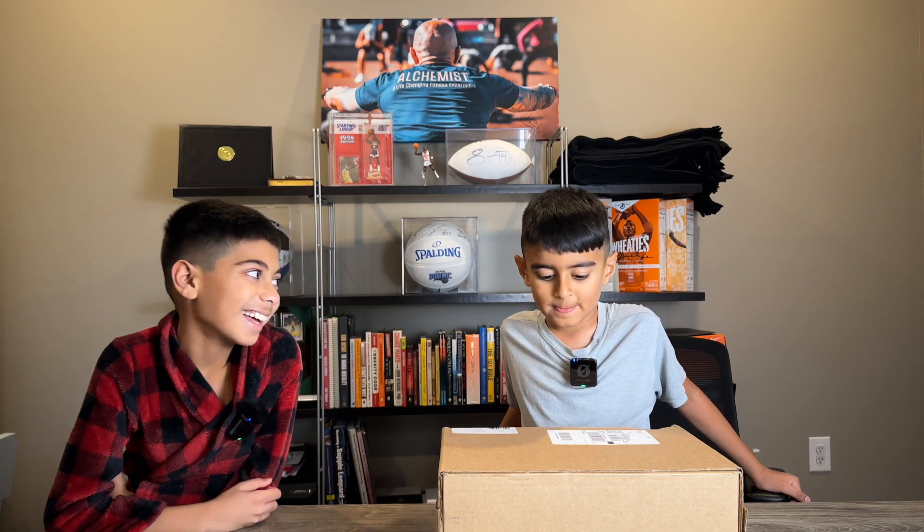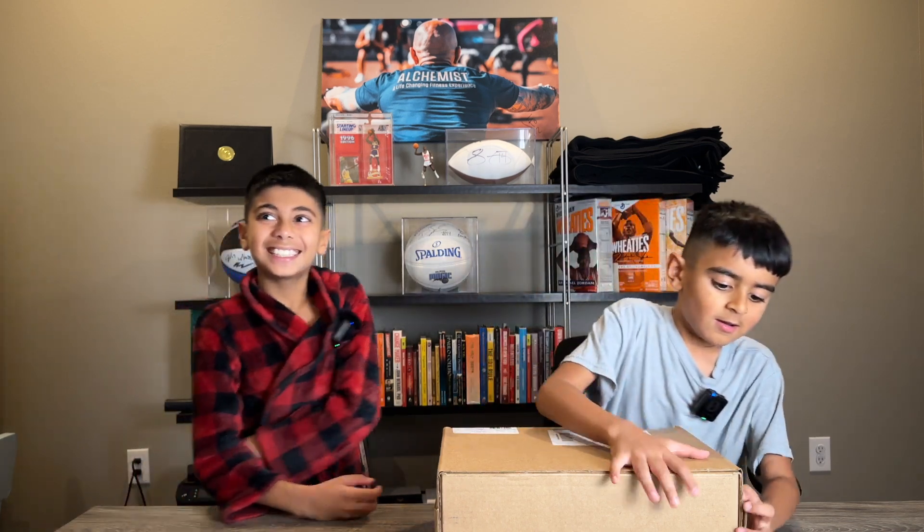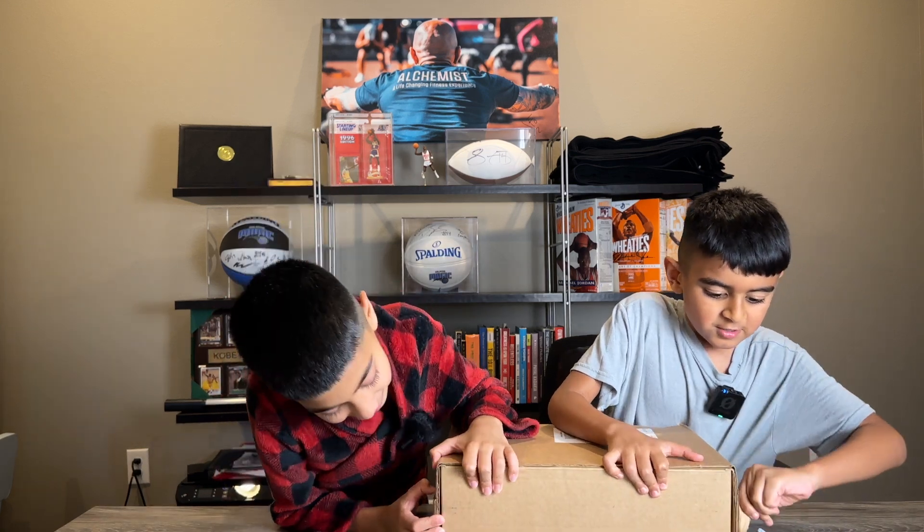What's in the box? Open it up! Shoes? Open it up! Shoesie!